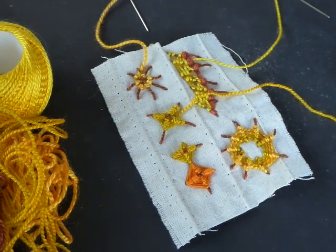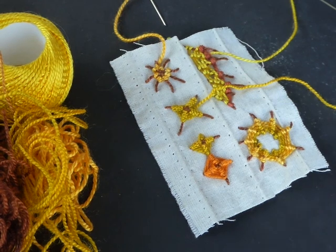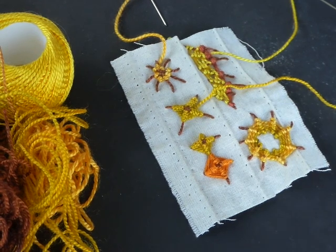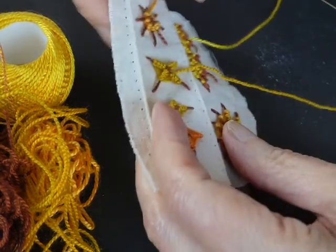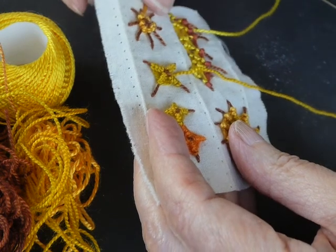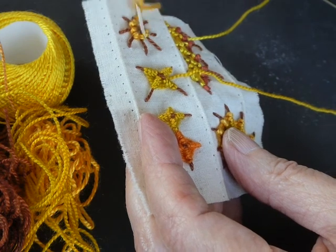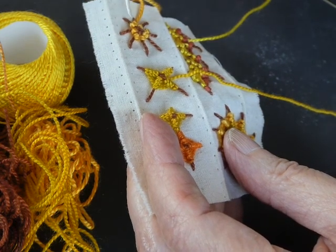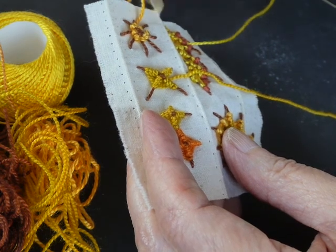Hello, welcome to Stitch 22 Project. This is week 15 and this time I'm going to introduce you to a stitch called, or a formation called, the woven wheel. A woven wheel where we're going to weave in and out of some larger, longer stitches that we've built as a base.